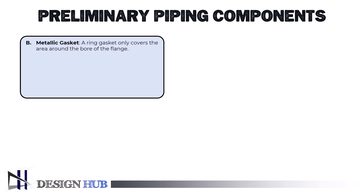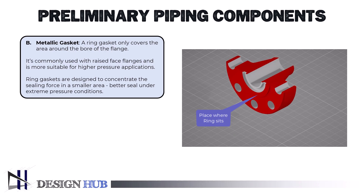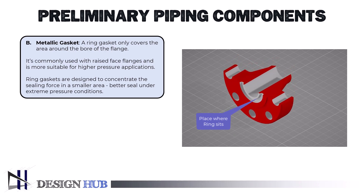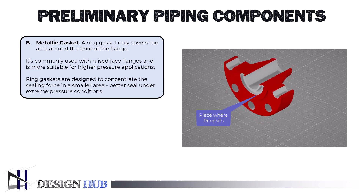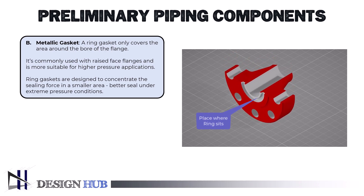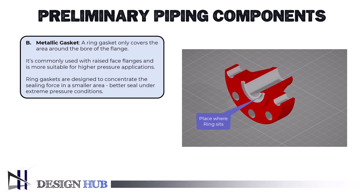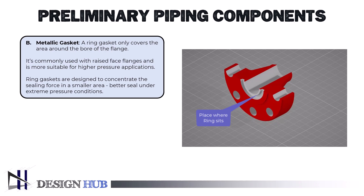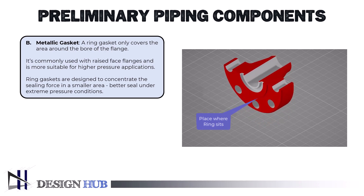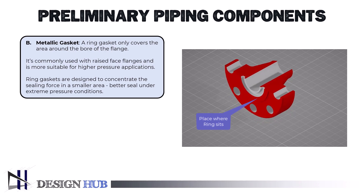Next, let's talk about the metallic gaskets. Unlike full-face gaskets, a ring gasket only covers the area around the bore of the flange. It's commonly used with raised face flanges and is more suitable for higher pressure applications. Ring gaskets are designed to concentrate the sealing force in a smaller area, which helps achieve a better seal under extreme pressure conditions. In many high-pressure systems, you'll often find these gaskets in use, ensuring the flanges maintain a tight, reliable connection.